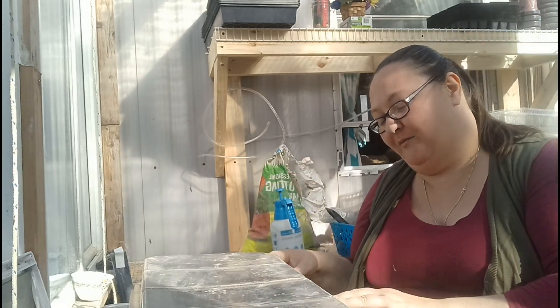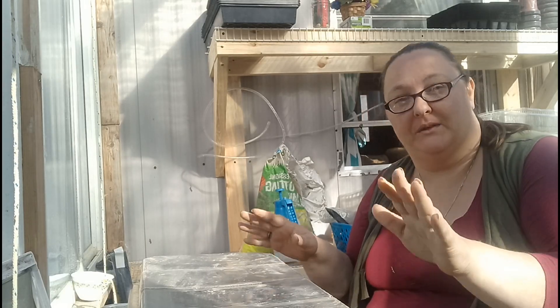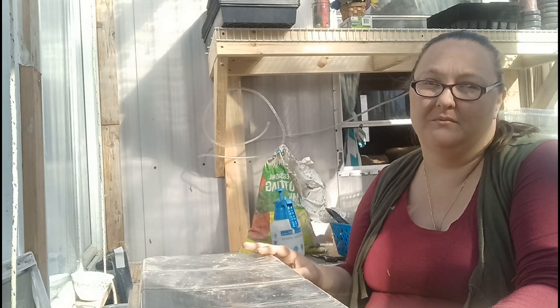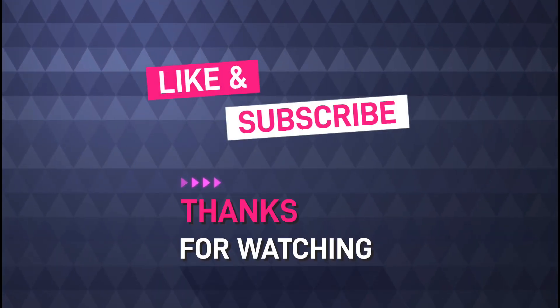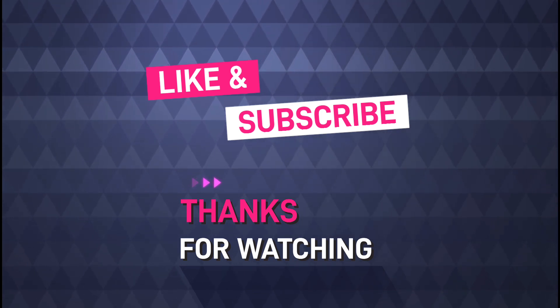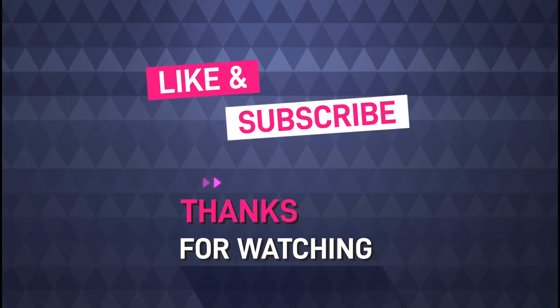I hope you'll come back and join me again at Screw Loose Homestead. Thank you for watching - please like and subscribe. I'll see you next time.